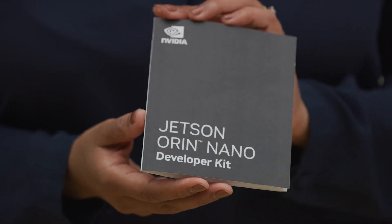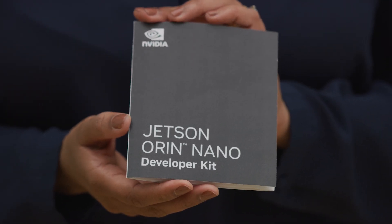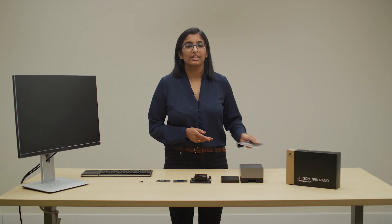It's simple to get started. In the box is a small booklet including a link to step-by-step getting started instructions. You can use any Chrome OS, Windows, Mac, or Linux computer to download the image and write it to a micro SD card.